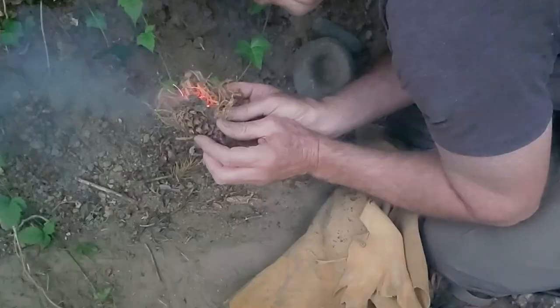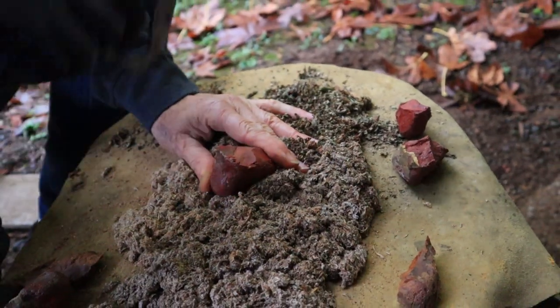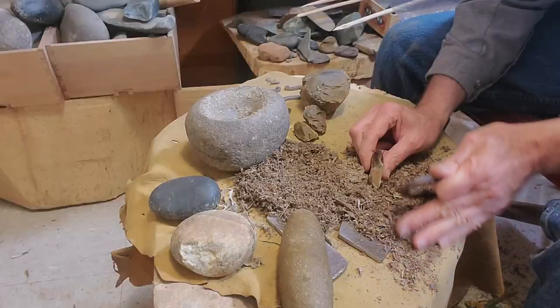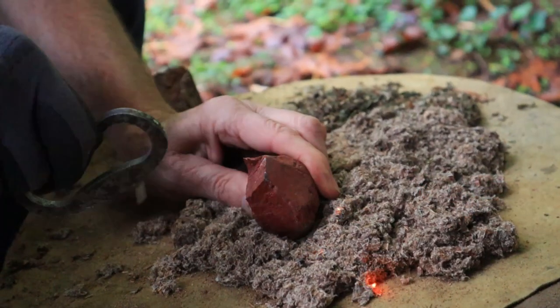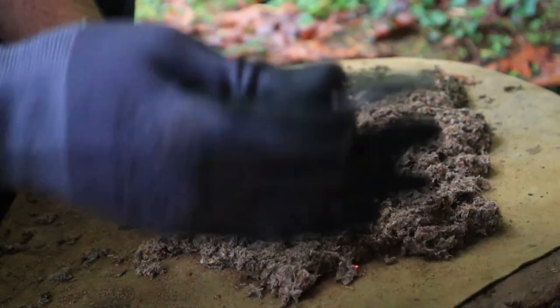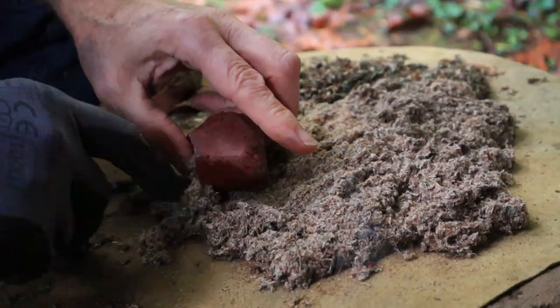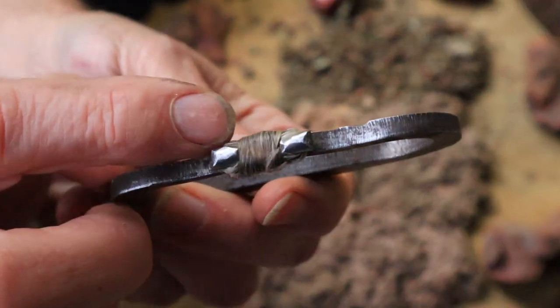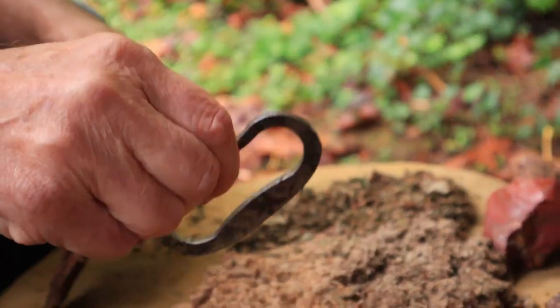In summary, when using this new method: the flint is firm on the ground which creates more spark; the flint can be easily surrounded by all tinder types to catch spark from all angles; the spark is presumably hotter as it isn't falling from way up above; and the flint placement allows for a pinch grip rounded wrist action flick, which produces more spark.